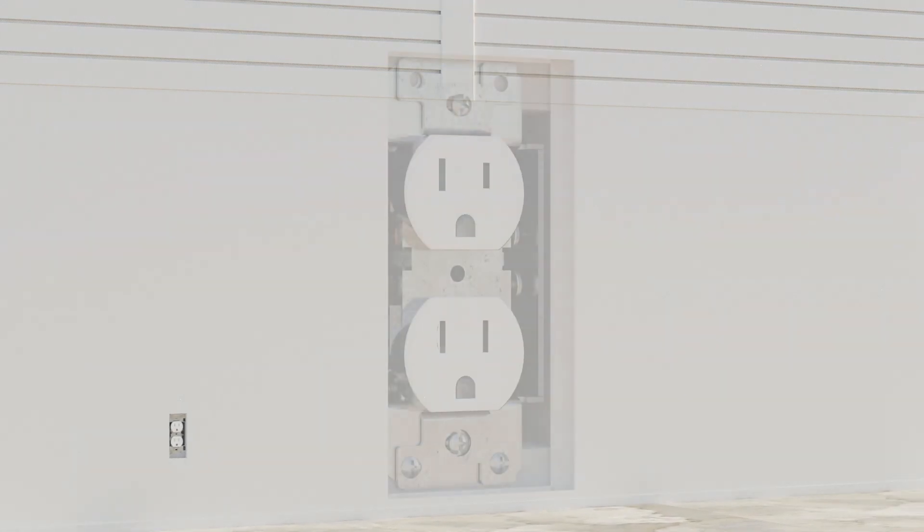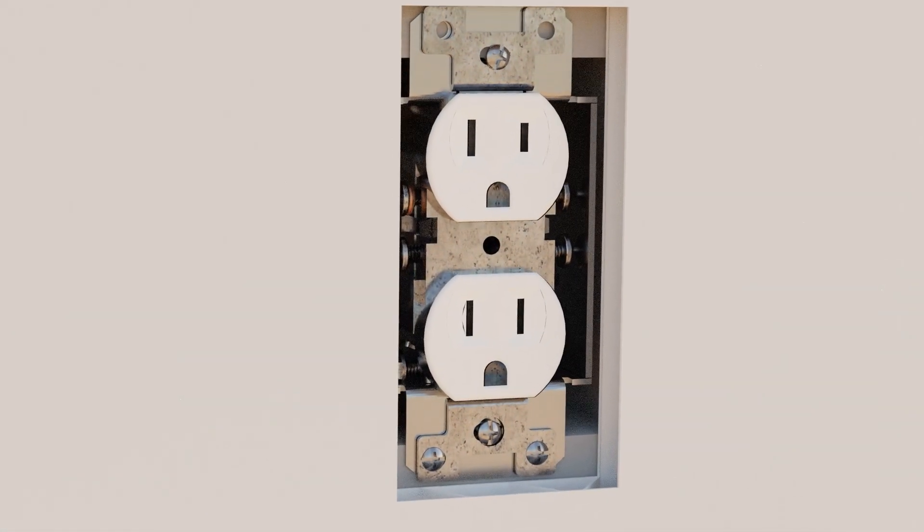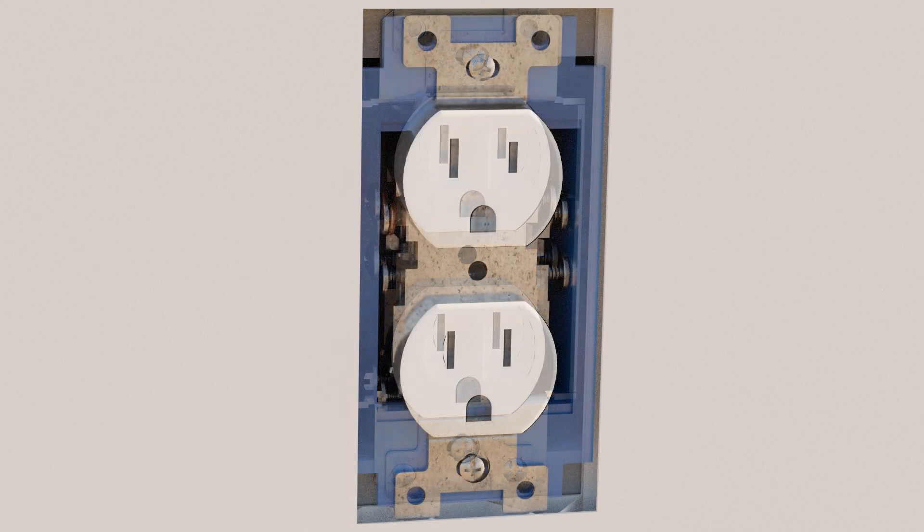Are you installing Trescor on an existing wall material such as drywall? If so, this video is for you. It will show you how to extend your light switches and outlets by installing an electrical box extender.